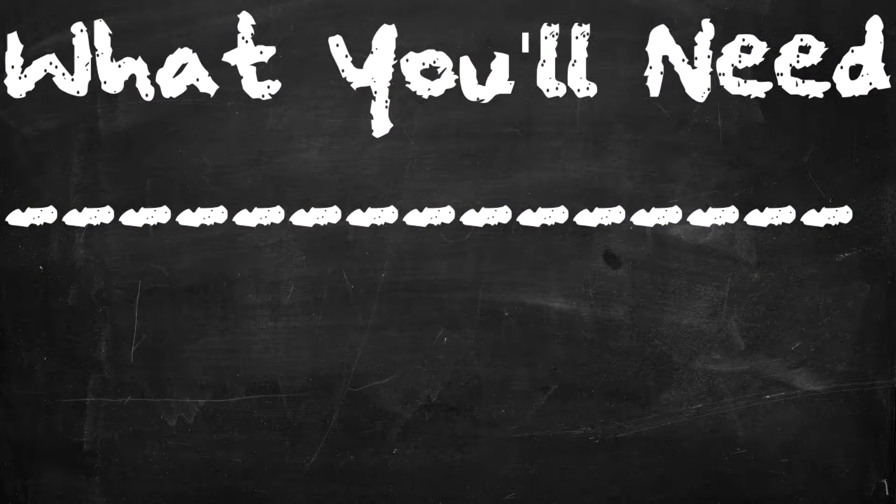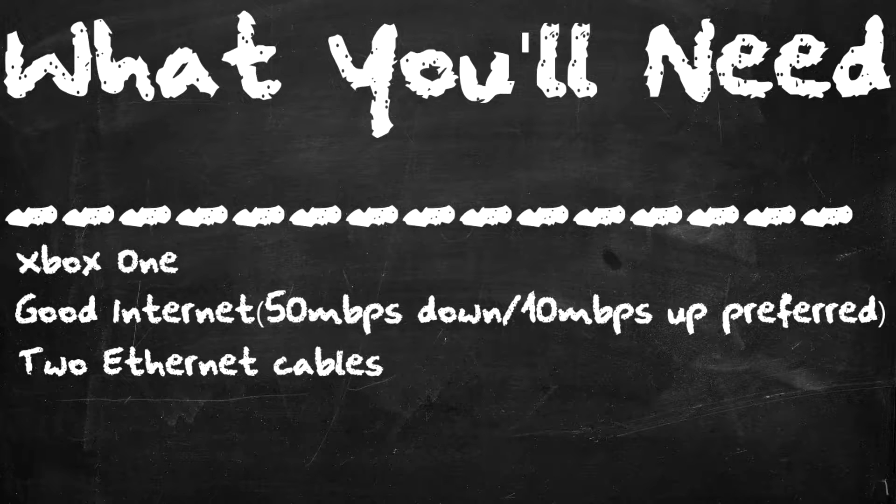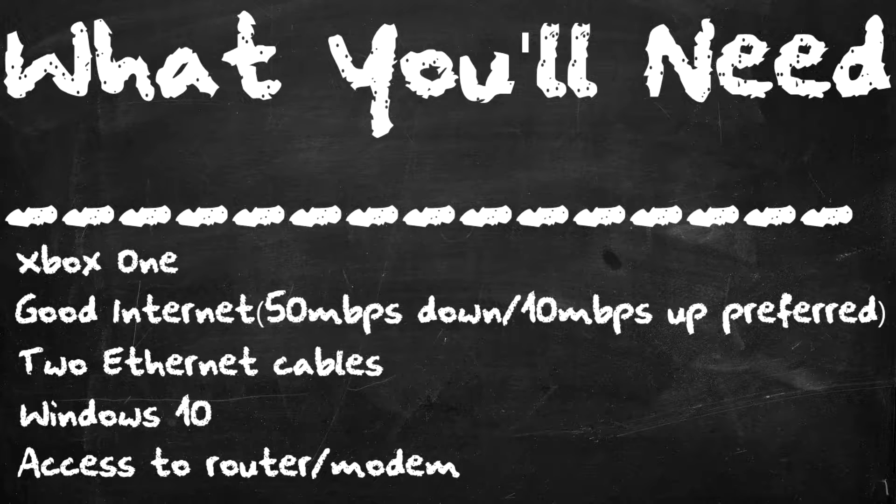If this video helps you out, the least you can do is hit me with a like so more people can get this free knowledge. So speaking of what you need to game in OBS with your Nintendo Switch: first, you need an Xbox One. Second, you need good internet — I prefer about 50 megabits down, 10 megabits up. You need two ethernet cables, you need Windows 10, and you need to have physical access to your modem or router — meaning you need to be able to reach it with your two ethernet cables.